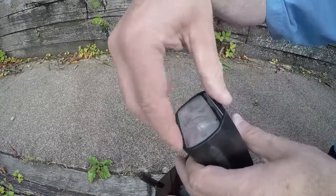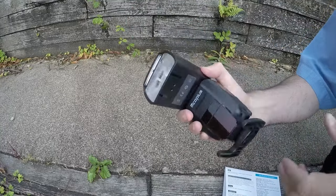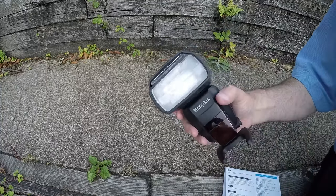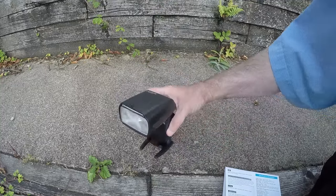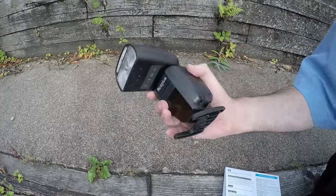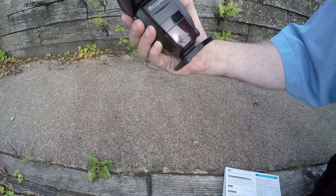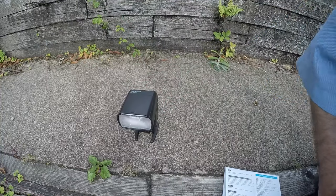The only problem I've encountered — which isn't the fault of the flash — is that my slip-on diffuser doesn't fit this flash gun, which is hardly a surprise because it's for another flash gun. This one is considerably bigger, so I've now got to find another diffuser. Anyway, that's my brief review of the Speedlight MT 600C — MCO Plus. If you liked it, leave a like. Thanks for watching.